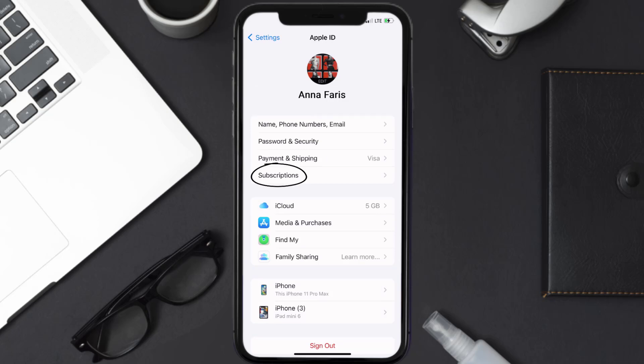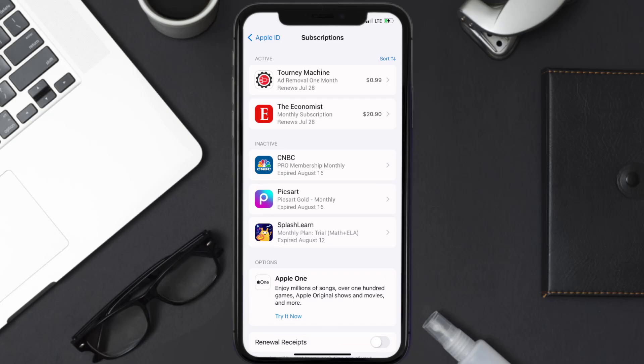From here you're simply going to choose the subscriptions option and then give it a moment to load. Over here you'll then get a list of all of your active subscriptions, and underneath that are your expired ones as well. You'll also see dates for when that next payment is due to be taken from your account.